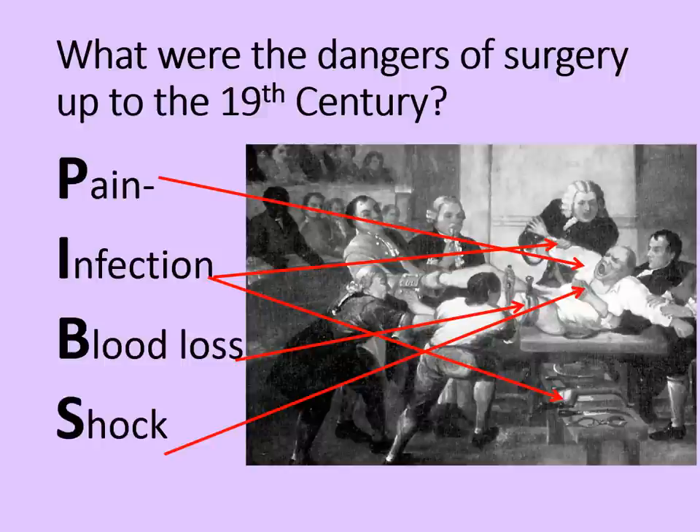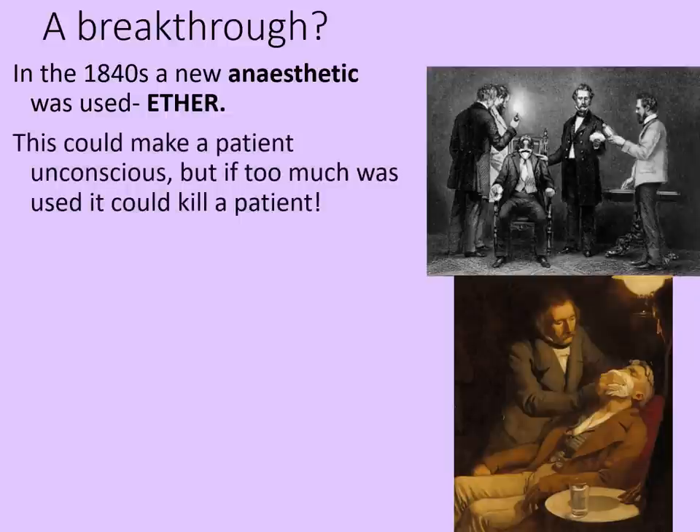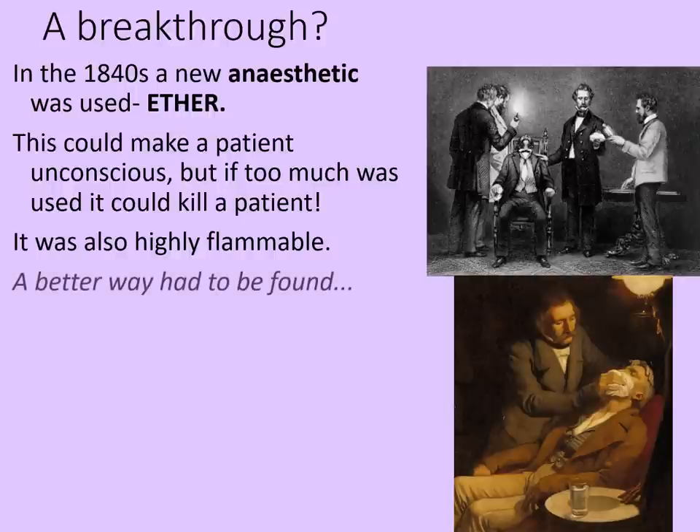Let's start with pain. A possible breakthrough in the 1840s was a new anaesthetic: ether. This could make the patient unconscious, but if too much was used, it could actually kill the patient. It was also highly flammable at a time when many lights were using open flames. So a better way had to be found, as ether was too dangerous to use for both the surgeon and particularly for the patient.